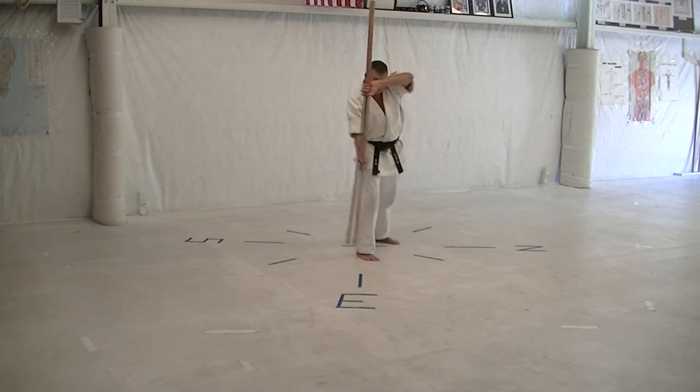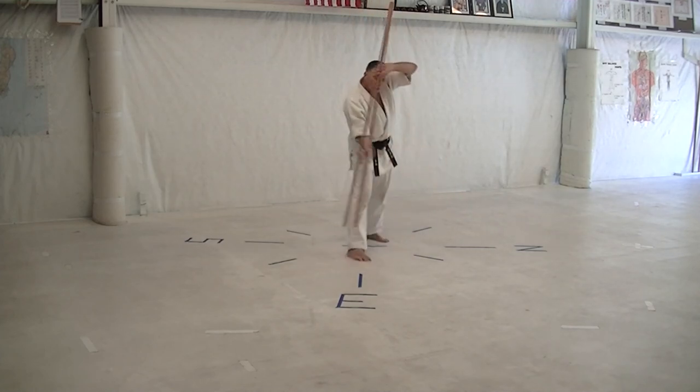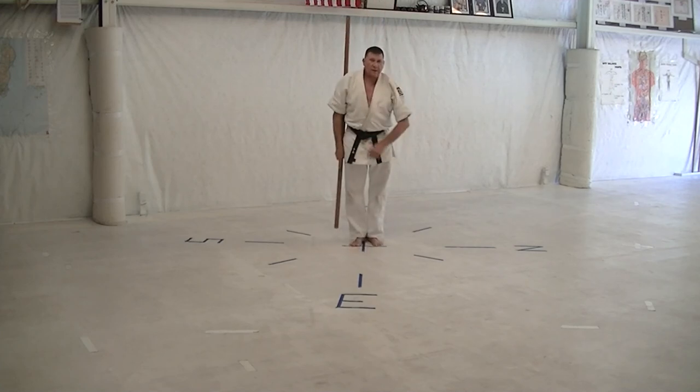Turn back to the east, cross-body, and around the head. Dodge thrust, hook-back, draw-back, and a flip-flip, finish.